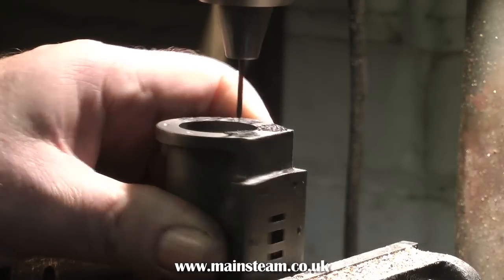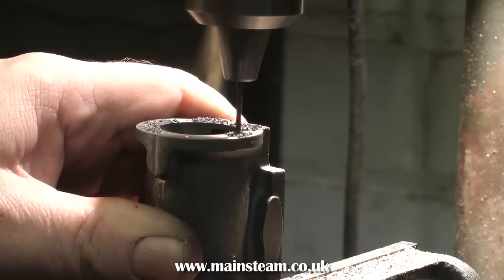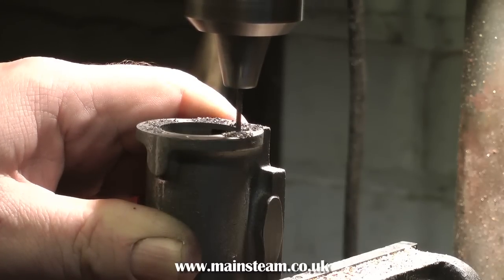Also, because of the angle of the casting, you may shear the drill once the drill breaks through. It's worth spending a little bit of time so that you get all these holes exactly the same depth.